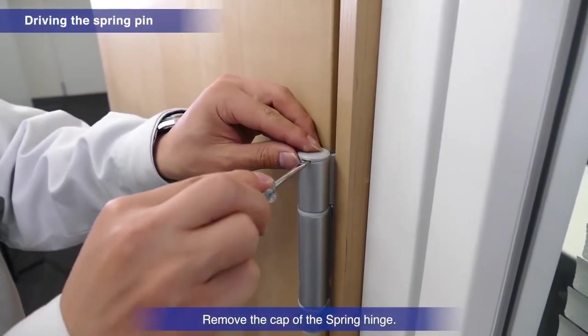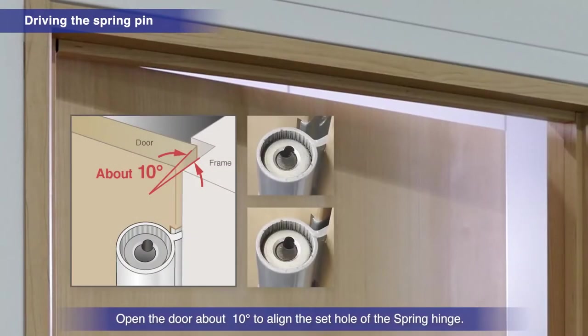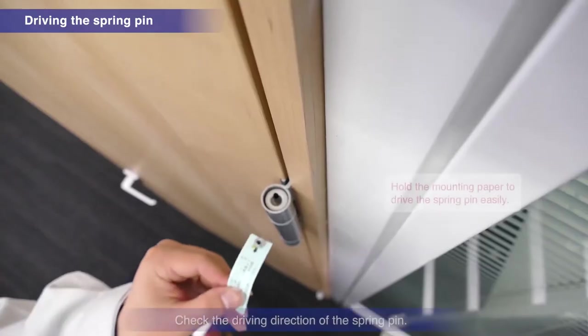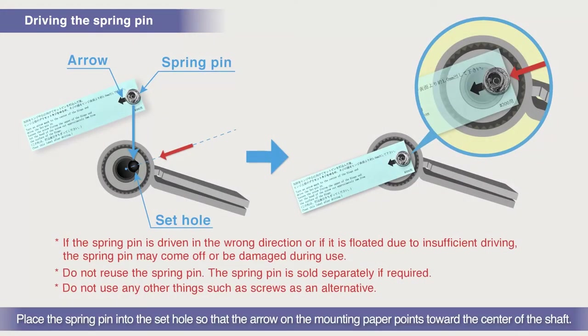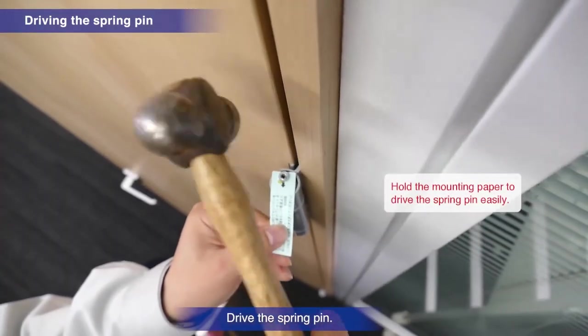Remove the cap of the spring hinge. Open the door about 10 degrees to align the sides of the spring hinge's set hole. Check the driving direction of the spring pin. Place the spring pin into the set hole so that the arrow on the mounting paper points toward the center of the shaft. Drive the spring pin in securely.